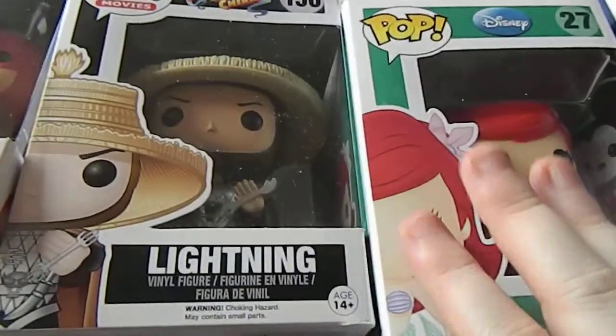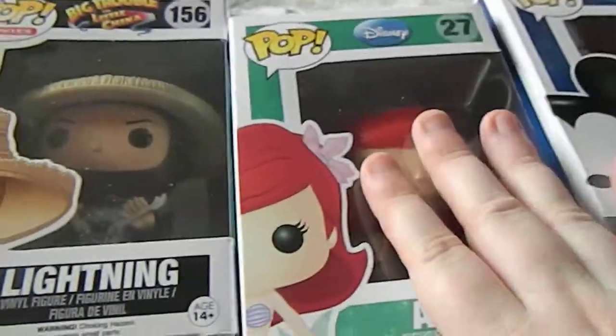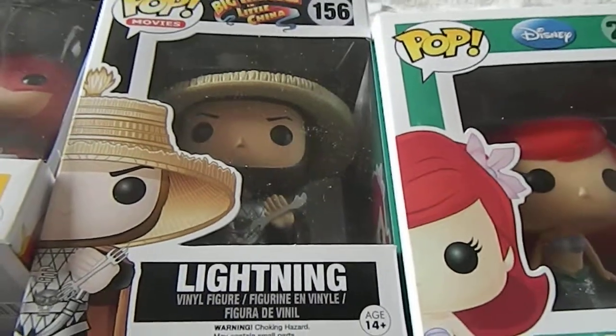I've got some more subscription boxes. This one is the Pop It In A Box subscription. Pop It In A Box deals with Funko vinyl figurines.